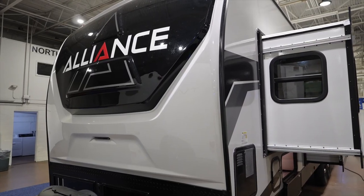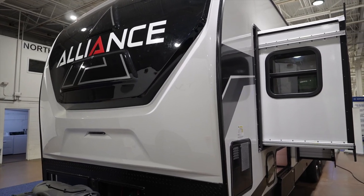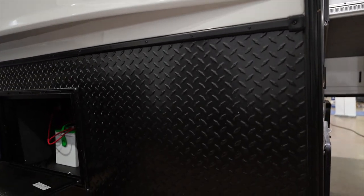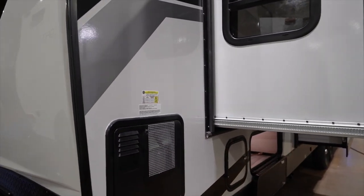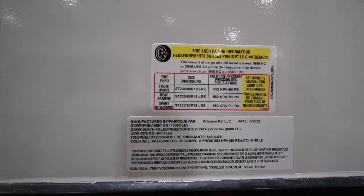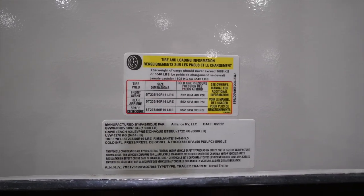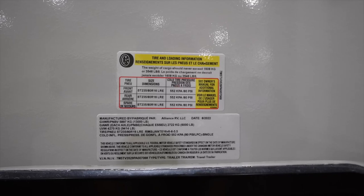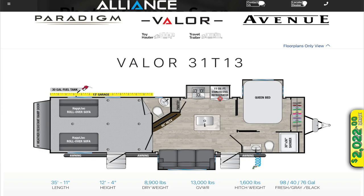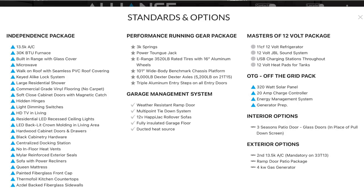This beautiful front cap is fiberglass molded and painted with diamond plate down below. The diamond plate is a great feature because it really does a good job of keeping the rock chips off the front of your trailer when you're towing. Everybody wants to know the numbers: 3,546 pounds of cargo capacity, two 6,000 pound axles, a 13,000 pound gross vehicle weight rating, riding on 235-80-16 tires.